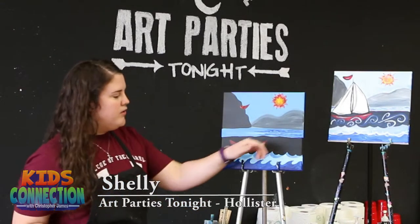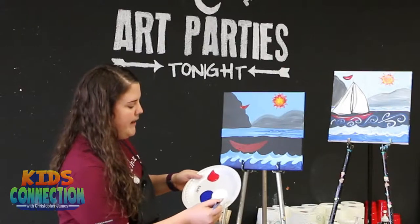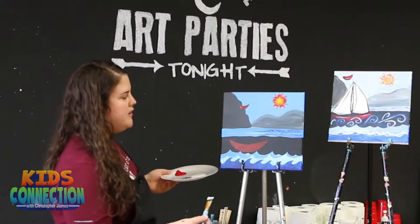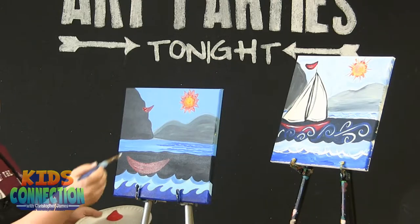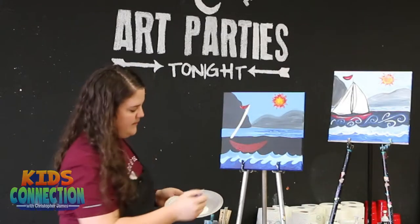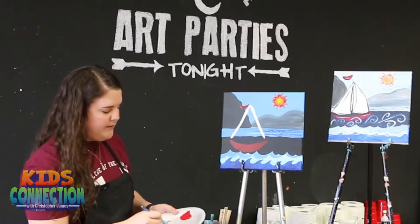So we have our boat drawn on here really nice. We're going to start with our largest brush, which is provided here at the studio, and we're going to go ahead and start with white paint. With this white paint, we want to draw the form of our sail, which is basically a big triangle. Really simple. We'll just start up here, going to come straight down, and then come down at an angle on the other side, kind of matching up with the size of the boat that we've drawn.